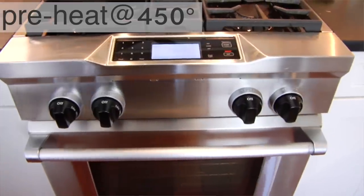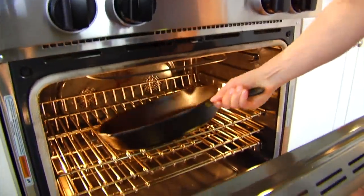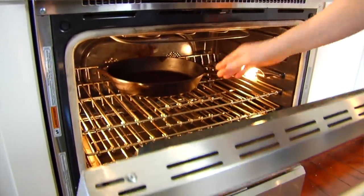What I do is get my oven preheated to 450 degrees — nice and hot — with the skillet in the oven. So not only is the oven heating up but the skillet is getting really hot as well. Both of these are key factors to getting that skin nice and crispy.